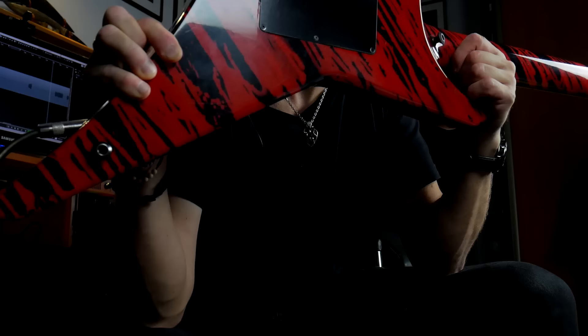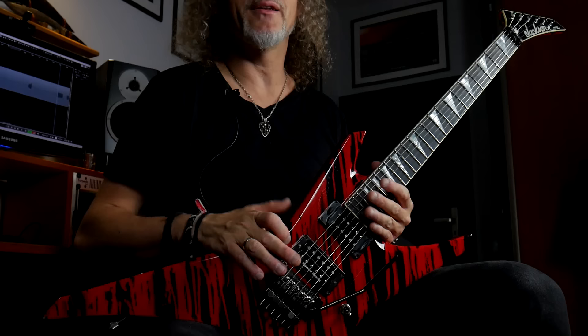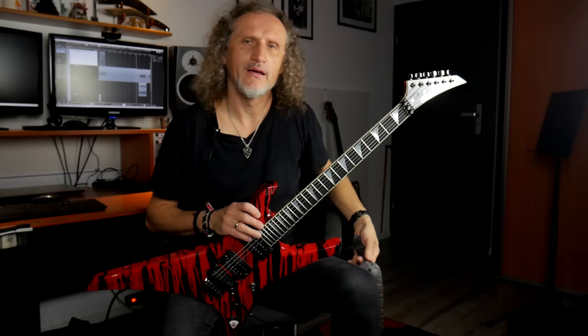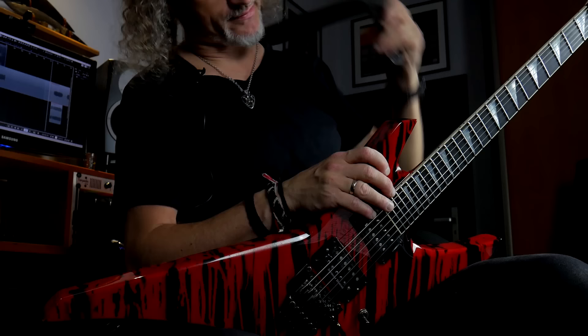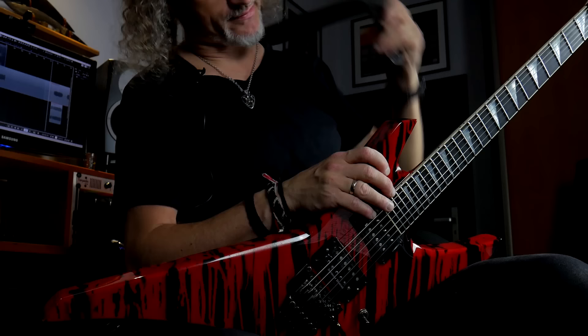And then the last part is the drop button location. I've been experimenting a lot with other Warriors and I found that this place is the best to keep the balance of your guitar. The neck is not falling down and when you're standing up, the position is very comfortable. You don't have to worry about access to the higher frets because even if you use the strap, you still have it. Look at that.